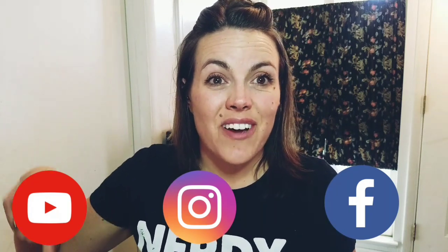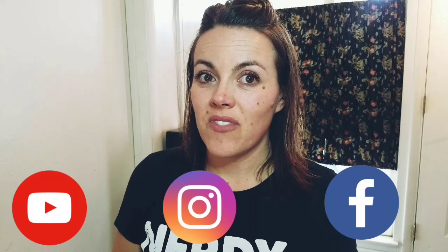Please like, share, and subscribe. You can find me on Instagram and Facebook at Erin's Beauty Bloom. Thank you.